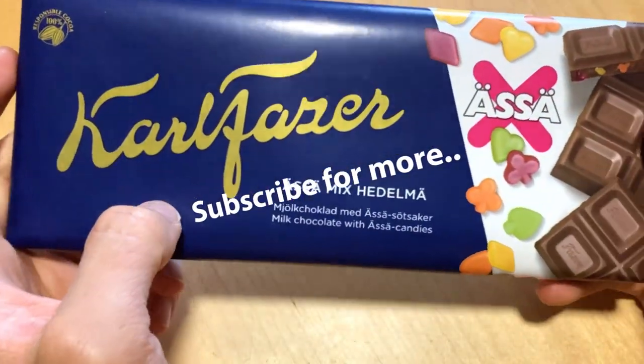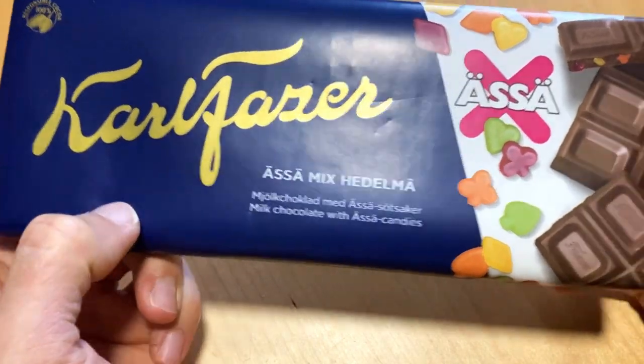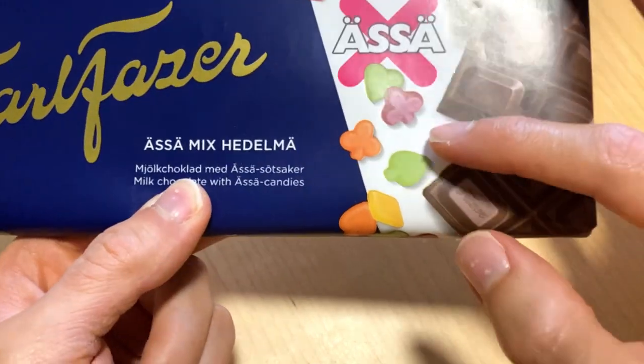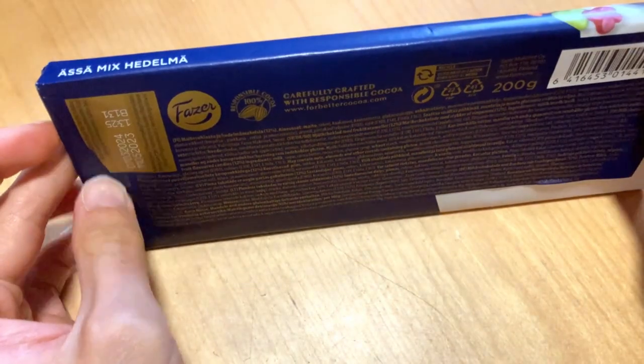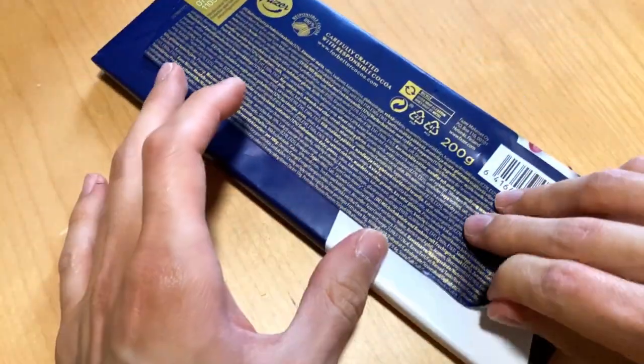Welcome, today we check out more of those Futter Falls new products. We have the chocolate here, and we have a mixed fruits variety. As seen in this picture, we have those different shaped candies or fruit candies.